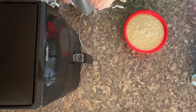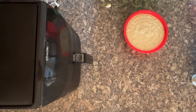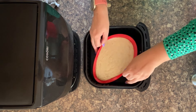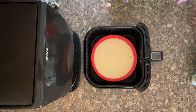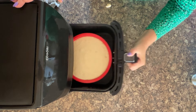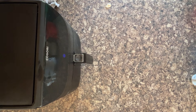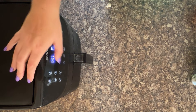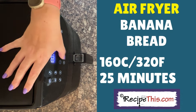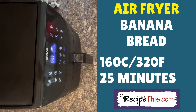First of all, I'm just going to get rid of my mixer because it's blocking my air fryer. Get out your air fryer basket and pop in your silicone — careful because they're really stretchy, so it's very easy to tilt it a little bit too much and for some to drop out. Once it's in, turn it on. I'm looking for 25 minutes at a temperature of 160 Celsius, that's 320 Fahrenheit. Then press start.